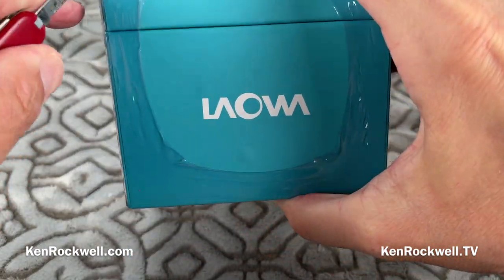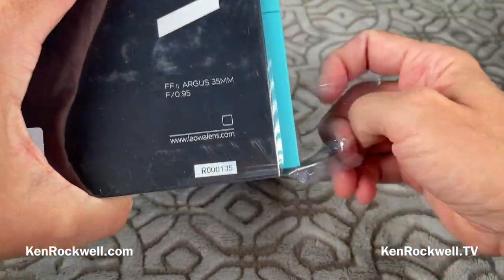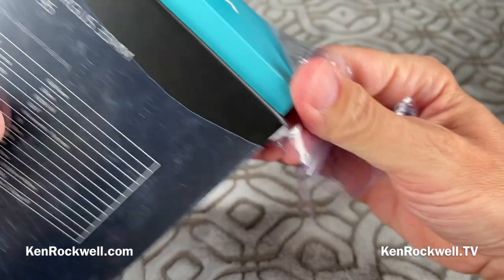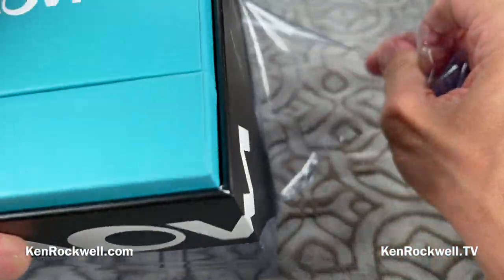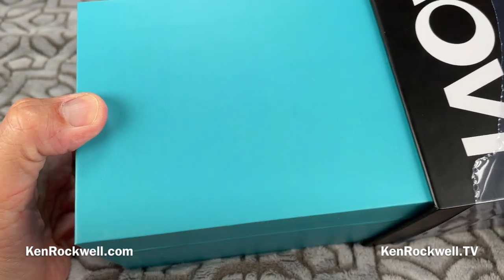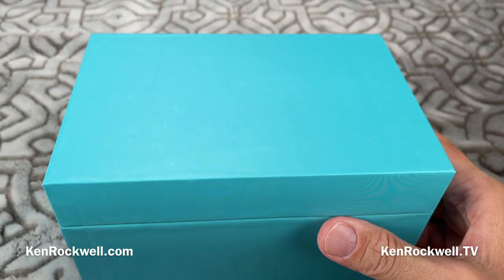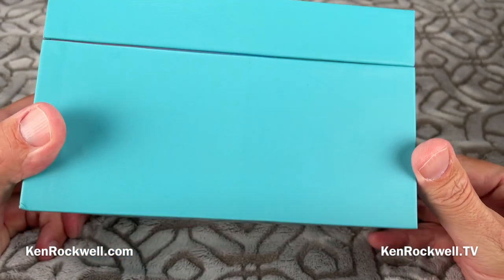Let's see if I can figure out how to open this. It's still sealed, brand spanking new — this hasn't even been released yet, though it will be by the time you're watching. FedEx just brought this to me direct from Hong Kong, so you guys are going to see it the same time I do.